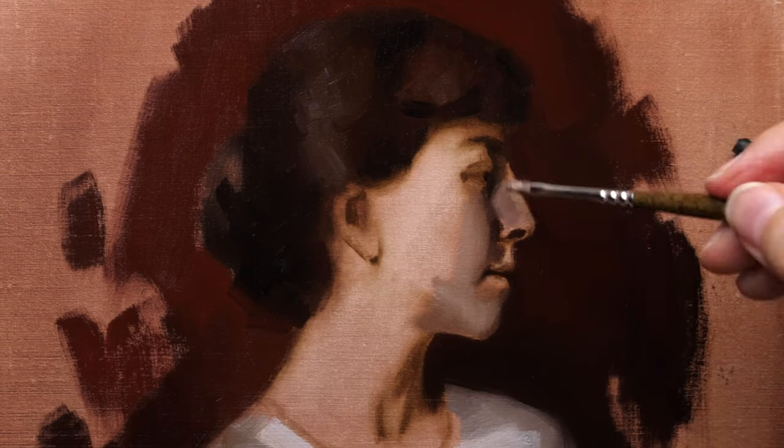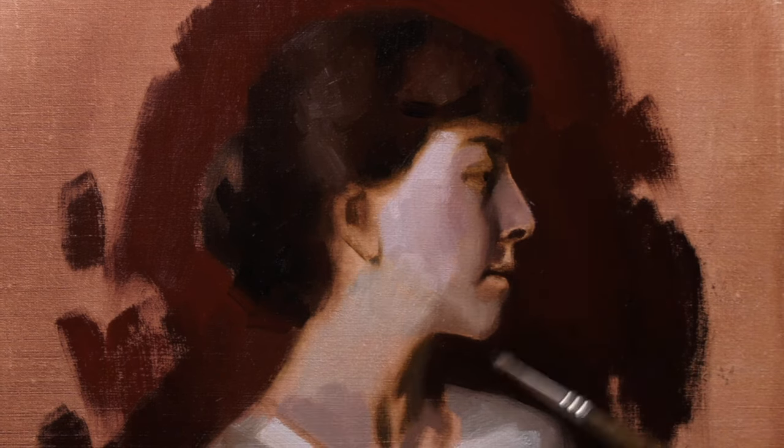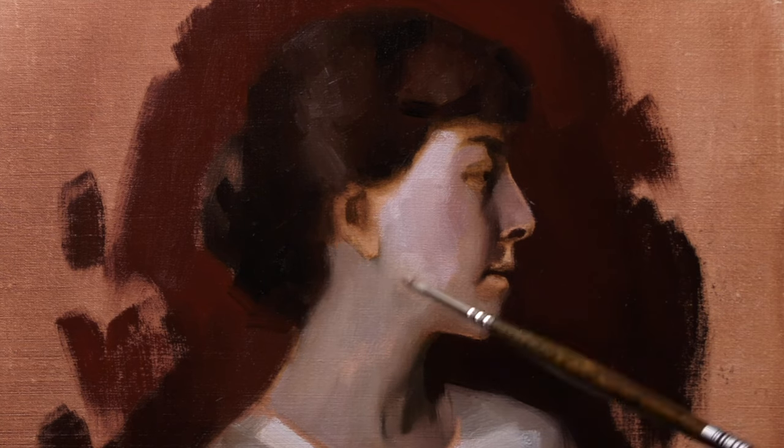Next up I go in with the shadow shape of her features. This doesn't have a large degree of volume — it really is a very subtle linear design, but still just as important to create a particular structure of her particular features.